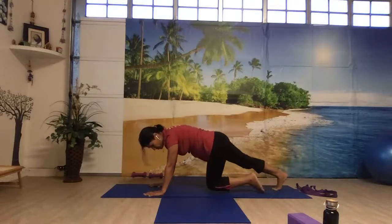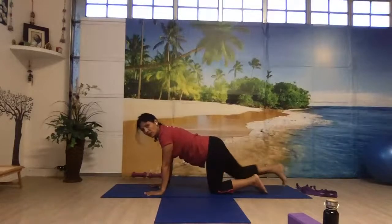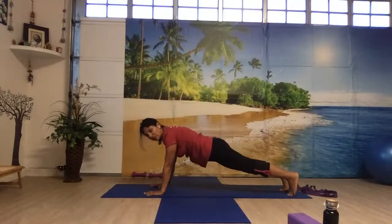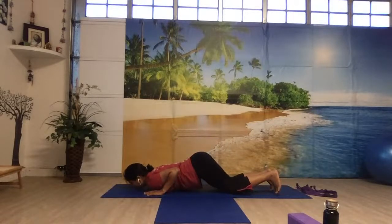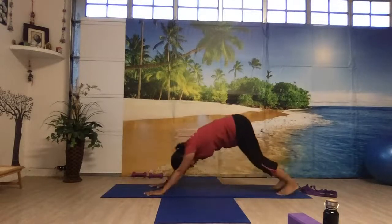Let's everybody come down — bring your knees down. The plank — many people are not doing it right, so just observe. Come to the tabletop position. Bring one leg back, then the other leg back. The whole body should be in one straight line — like a wooden plank. That's the right form. Now bring your knees down, chest down — Ashtanga Namaskar. Slide your body forward, come to the cobra. Tuck your feet in, come to downward facing dog.